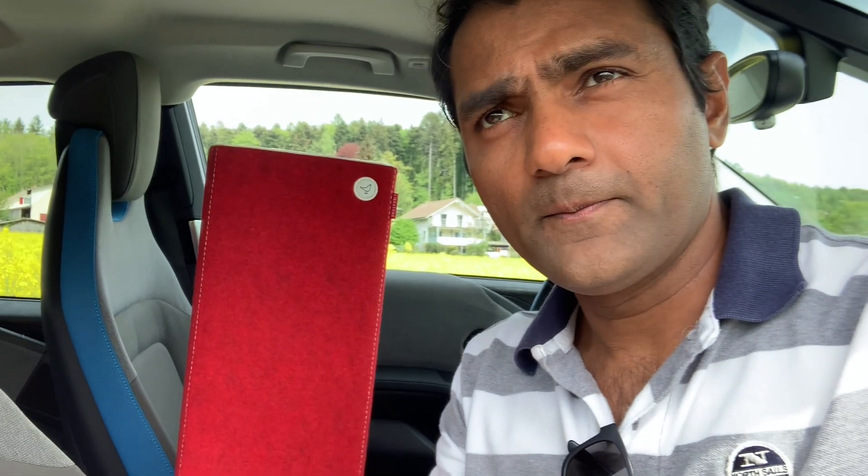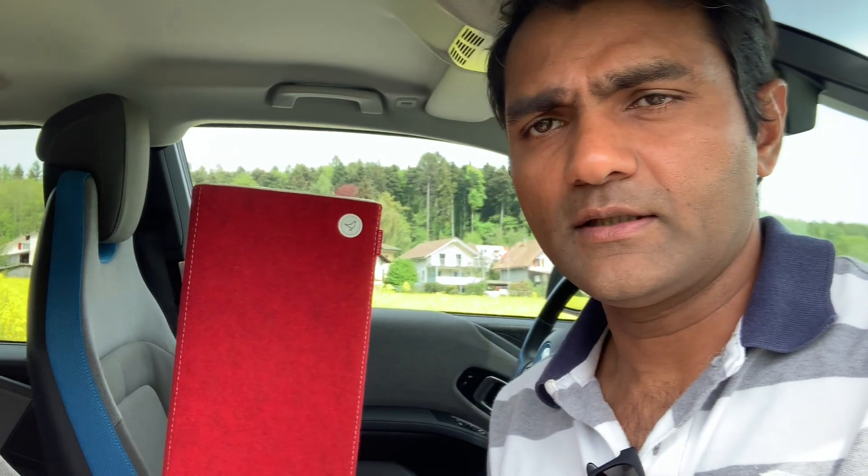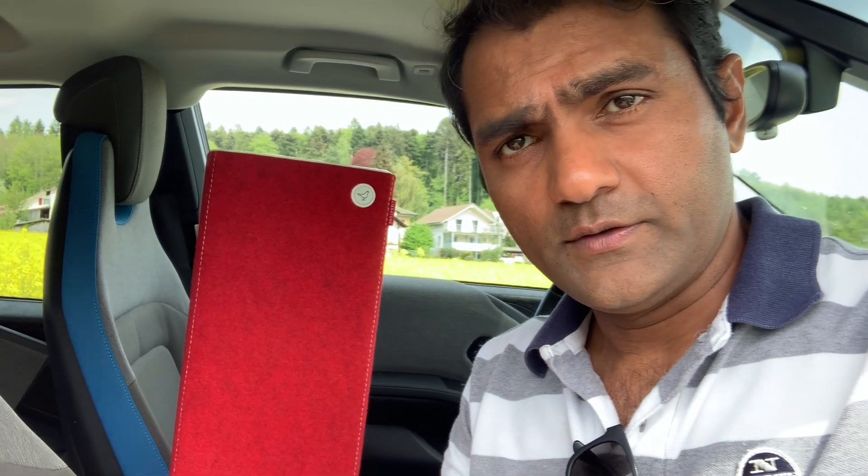So I thought of trying this speaker with the first generation AirPort Express, and I was totally amazed by the good DAC that Apple has built into it. In fact, playing the same song directly over AirPlay on the speaker versus playing it over AirPort Express — the sound with AirPort Express is much better than the built-in DAC in the Libratone speaker itself.